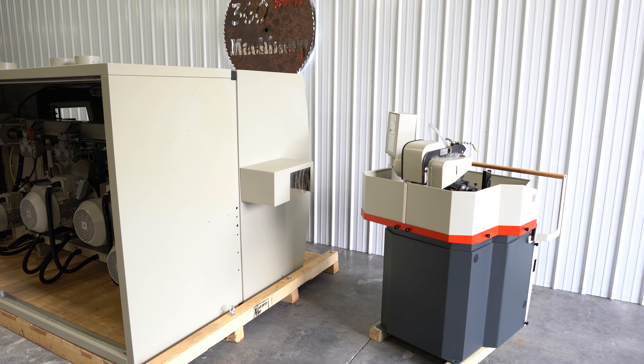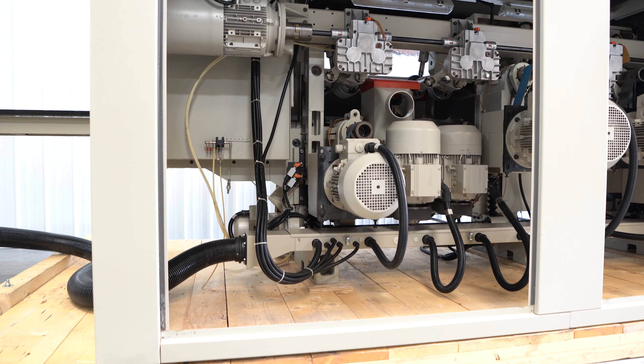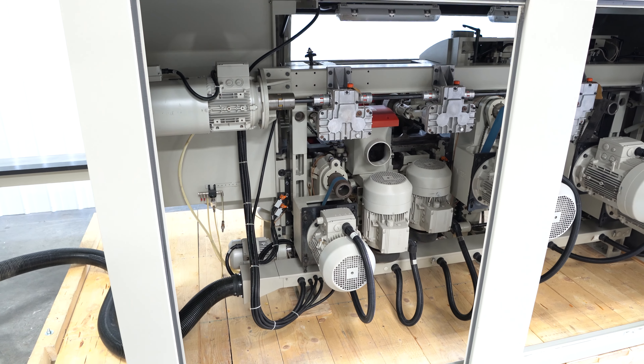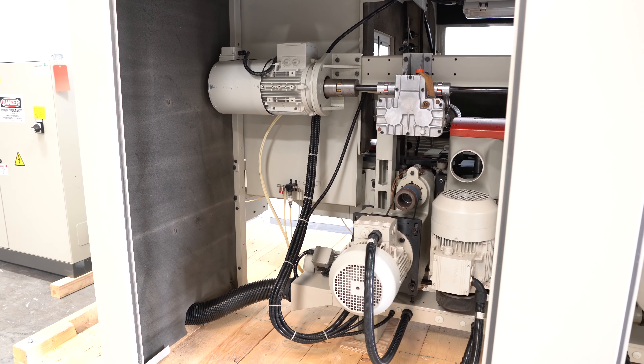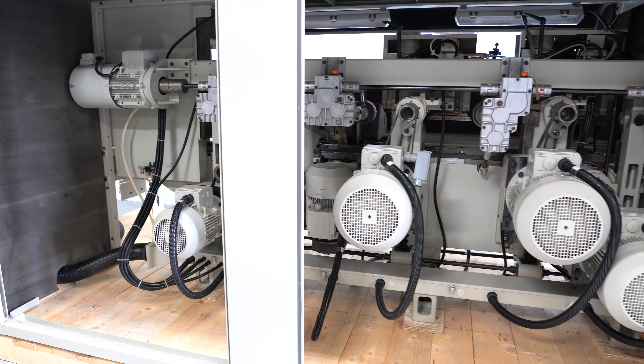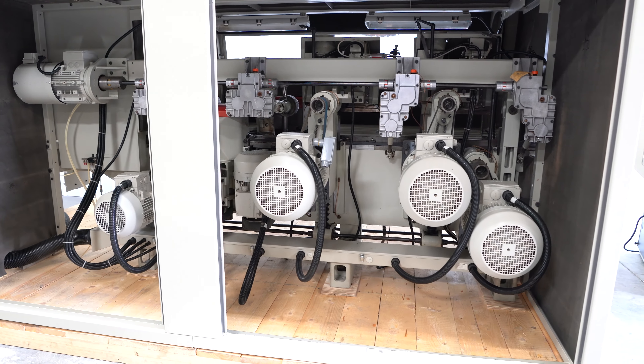Here are some side and back views of the machine. Look at those motors — extremely, extremely clean. It's nice to find a 1000 in this condition.